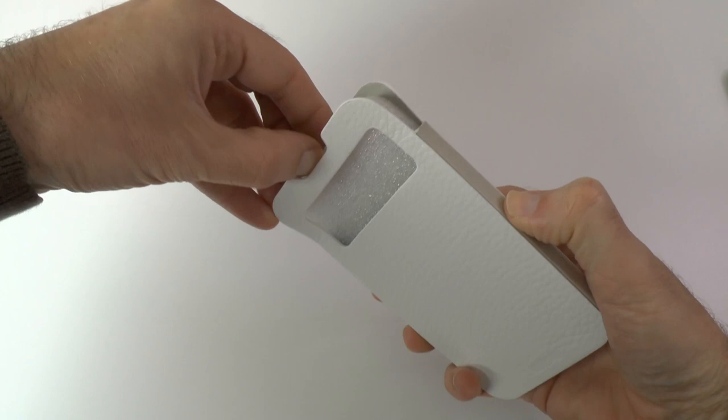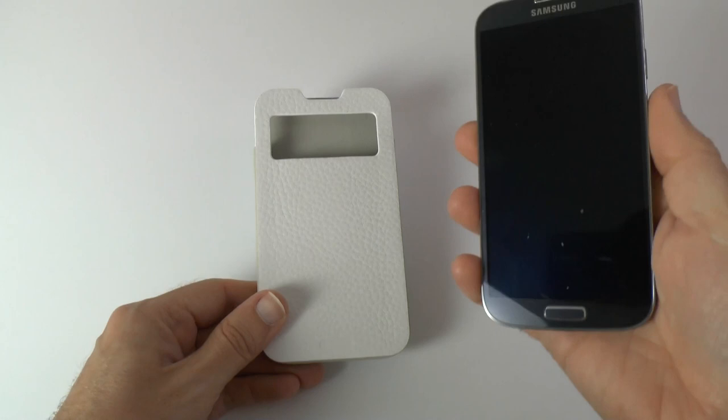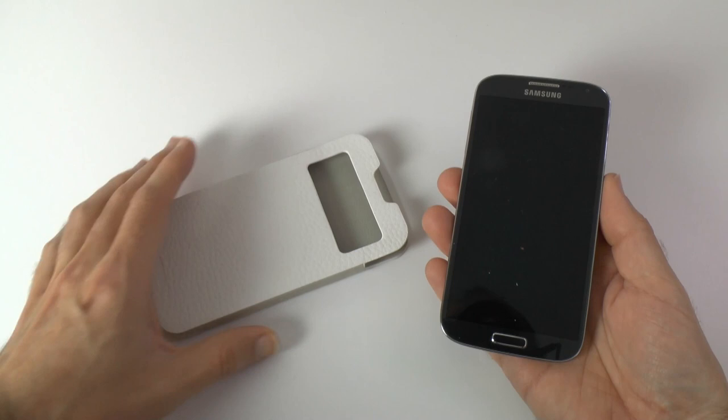So this isn't a flip case — I thought it was going to be a flip case, but it's not, which is a big surprise. Anyway, let's get my Samsung Galaxy S4 in here. A big thank you to Vodafone.co.uk for loaning me this to do the case reviews. Let's pop this straight in and see what it looks like once it's in the case.